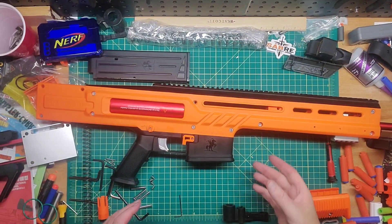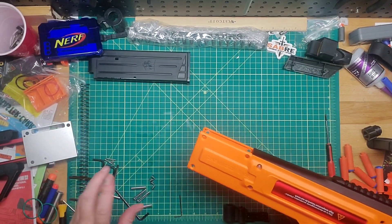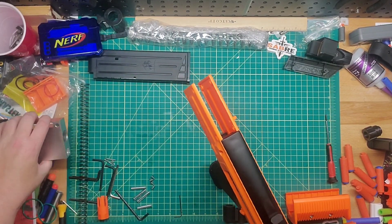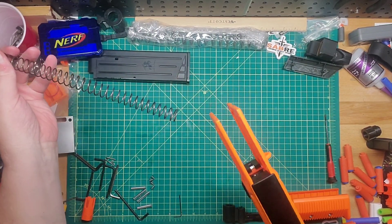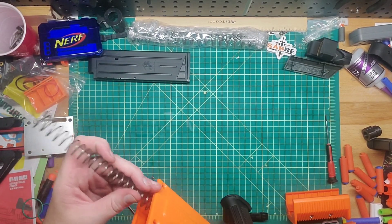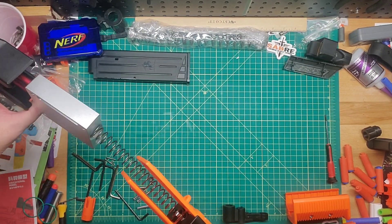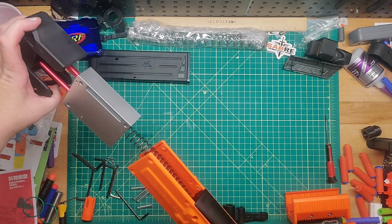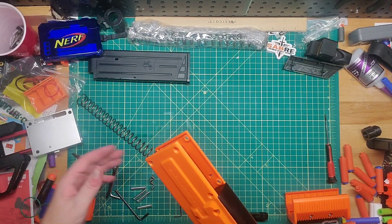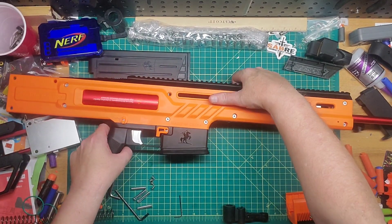We've got the blaster basically back together. The only thing left is to put on the stock — this is where it gets interesting because you can change out your spring here. Without the stock on, this is the stock spring it came with. You'd put this in over the plunger rod, just like that, then put the end cap on and put the four bolts in. But we're going to use an upgraded spring.